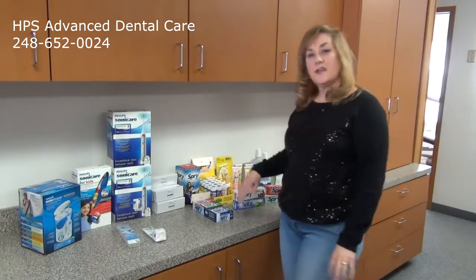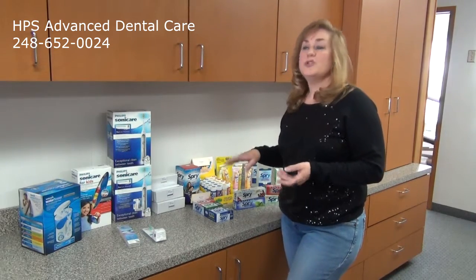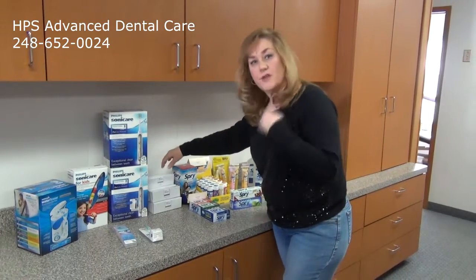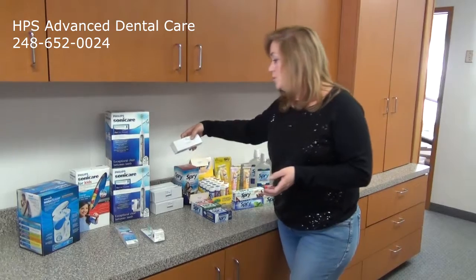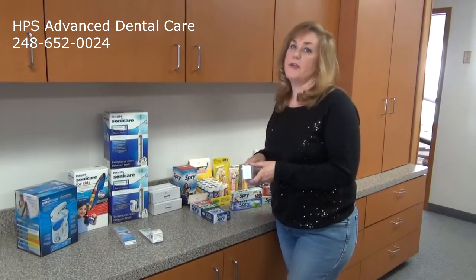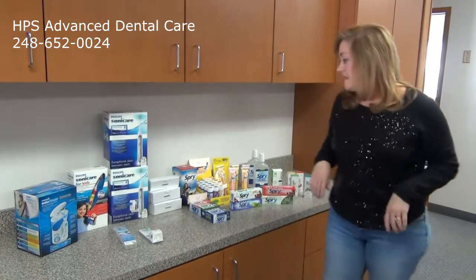We also do whitening in our office. We have the Zoom, which you're done within two hours. We also have the take-home option where we do custom trays over two weeks, and you can purchase refills from us as well. And we also have the new Zoom dash pens that we sell — you can get one in a pack or two in a pack. They're great for on-the-go whitening for the weekend if you're going out on the town.